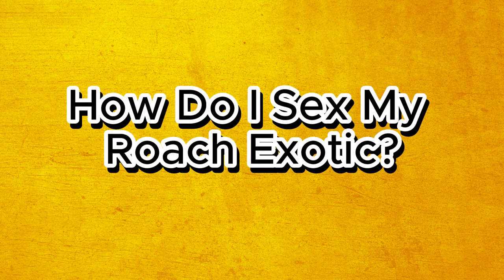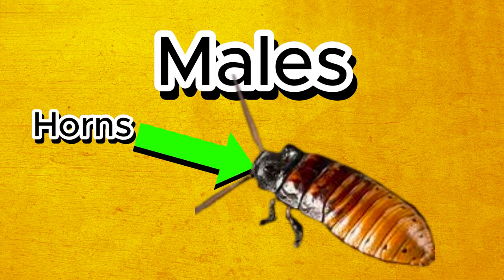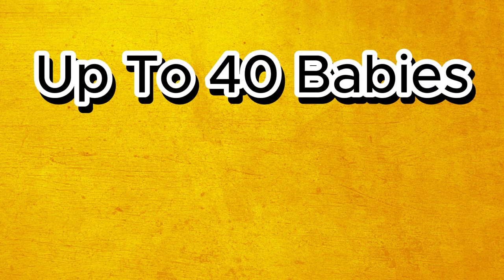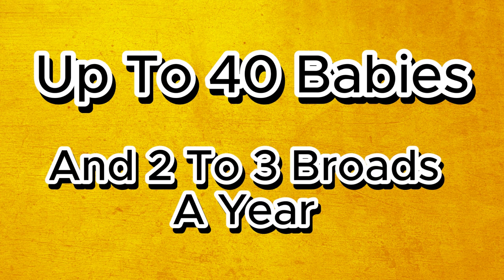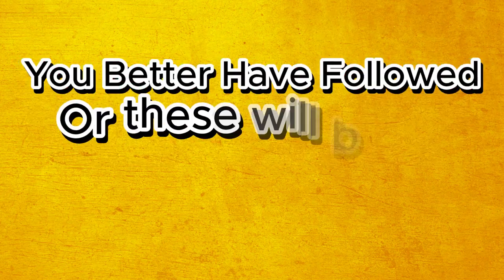So you're probably asking, how do I sex my cockroaches? Well, I'm going to tell you now. Males have horns or bumps if you want to call them, and females do not have any. Another fun fact is that they can have up to 40 babies at a time and can have two to three broods a year, meaning your production will be very large if you follow the steps I've told you.